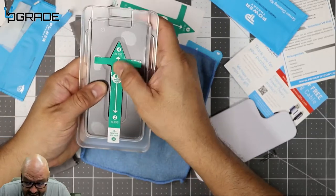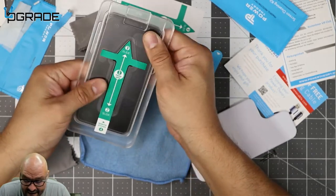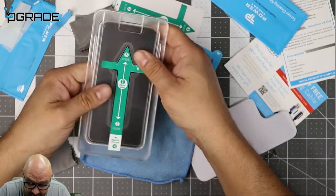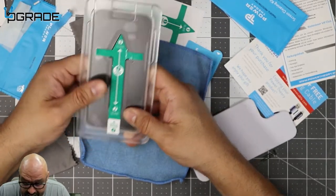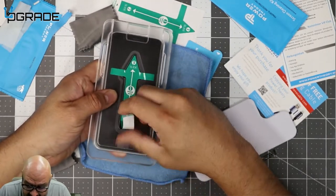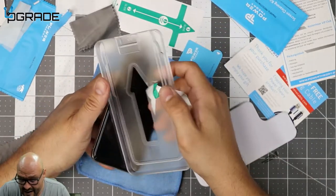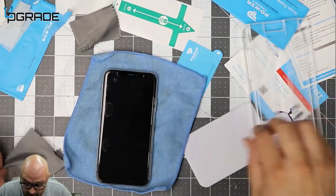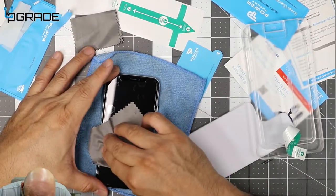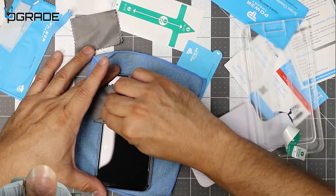Then we're going to remove the sticker. Make sure it's nicely fit in there — there are some air bubbles right now but that's fine, they'll come off. Once you do that, remove this part here and keep going all the way. Once it falls, go in there and move the bubbles out. One bubble — got it out. No particles in there. There's one more bubble here.